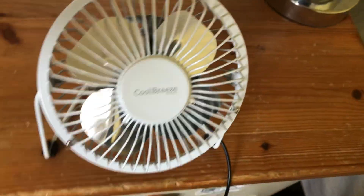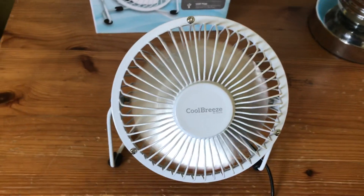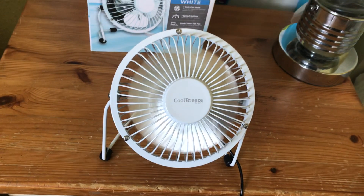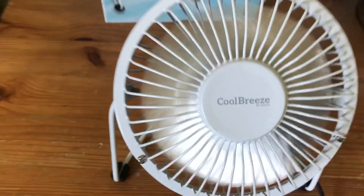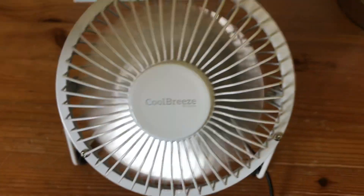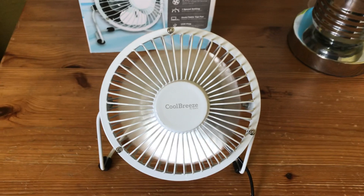Alright, let's test the fan to see if it works. Here's it on — it's pretty quiet, though this one's louder. It's still fairly quiet, just a bit louder than the rest I've been doing videos on lately. It moves a decent amount of air and has a nice breeze. Here's it closing up, and here's it on.